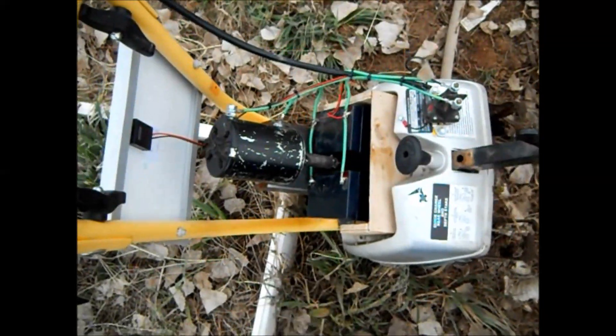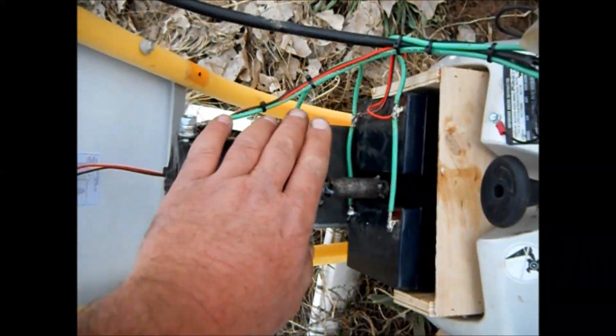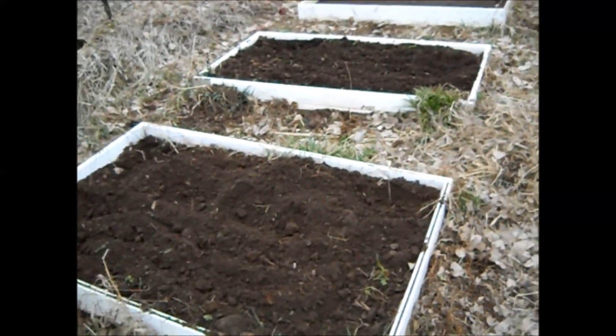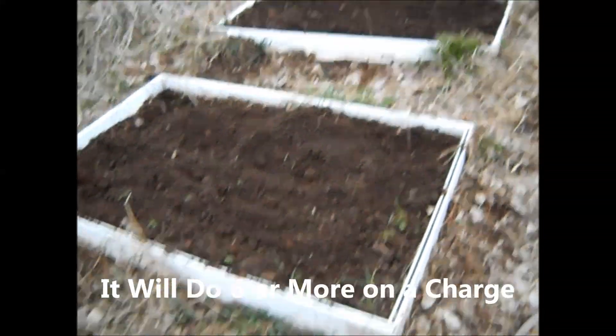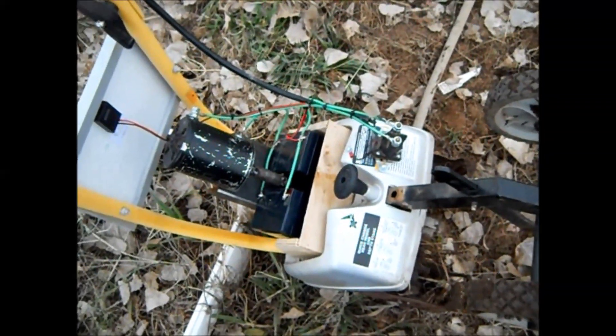I made short work of those big clods, so I'm going to say it's a success! The motor isn't even warm, and I did two beds. I've got plenty of juice to do another one, so I'm pretty excited about this. This will be a nice little addition to the garden.